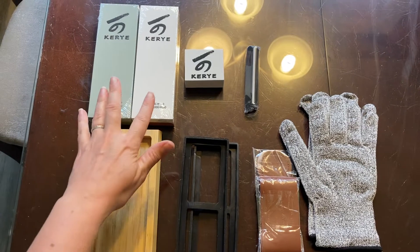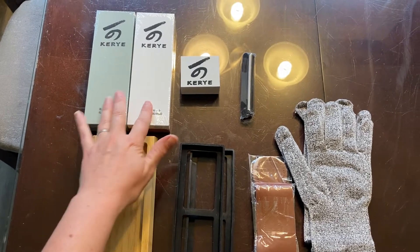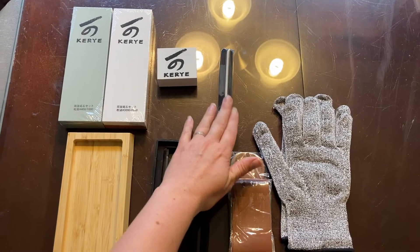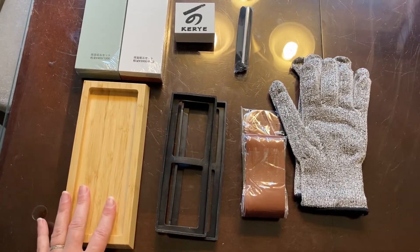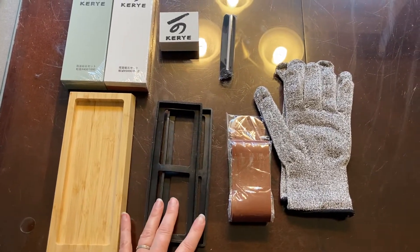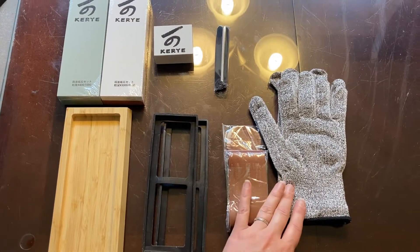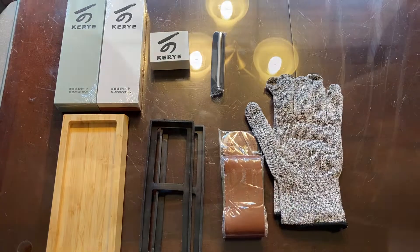You have your two wet stones with four different grits, you have your flattening stone for re-leveling, your angle guide to keep you sharpening at the right angle, your bamboo holder with two plastic inserts, your leather strap, and then you also have your sharpening gloves.